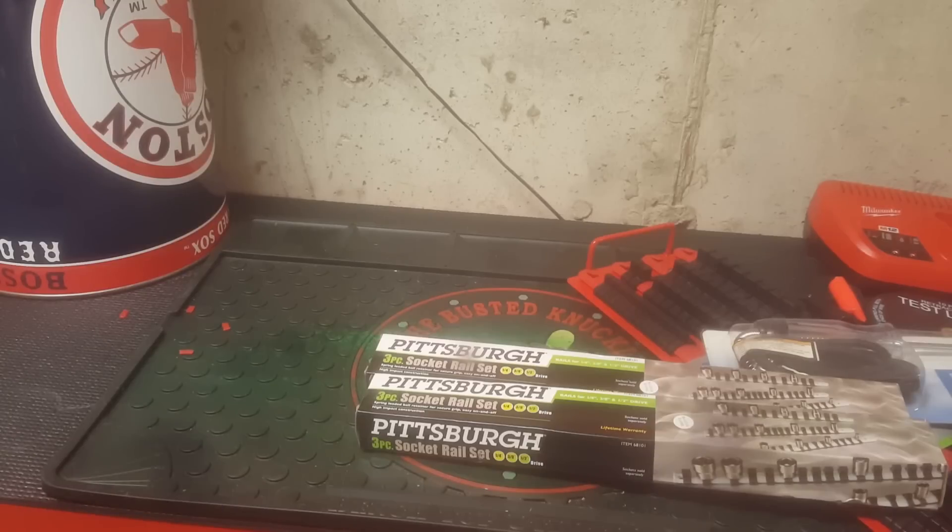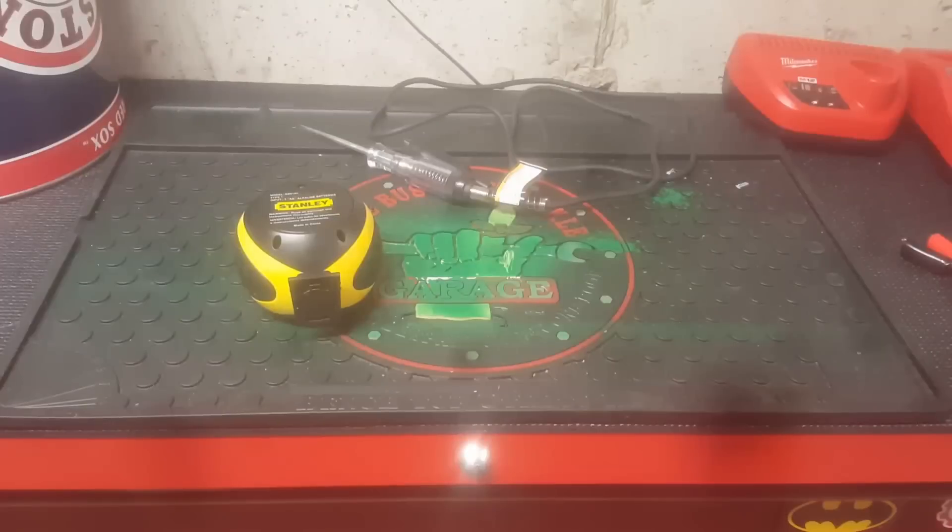The circuit tester is $3.99 and each socket rail set is $3.79. What I'll do is set everything up and then do another video showing you how it all looks, so stay tuned.